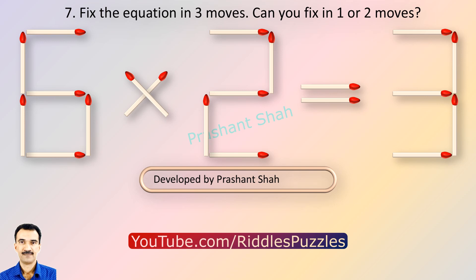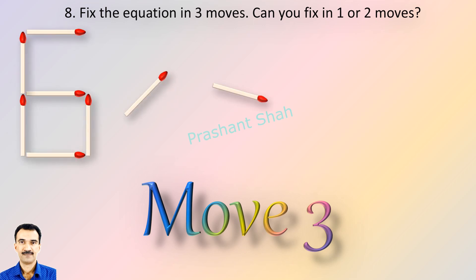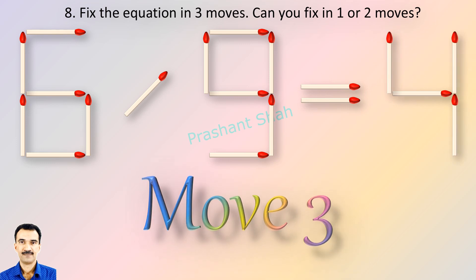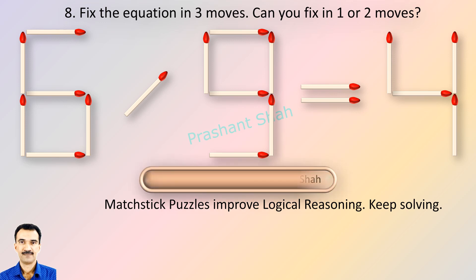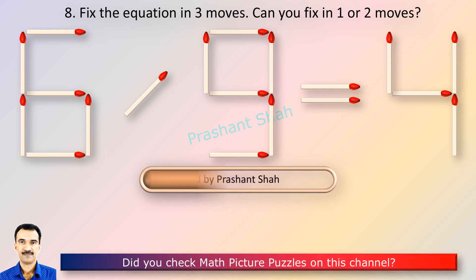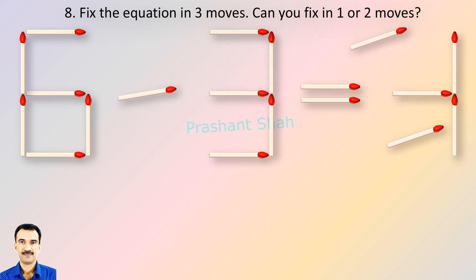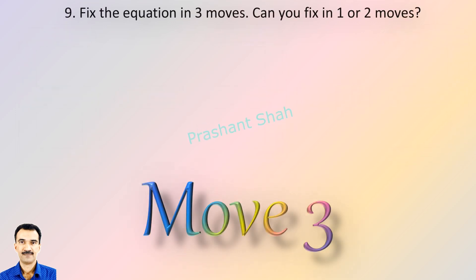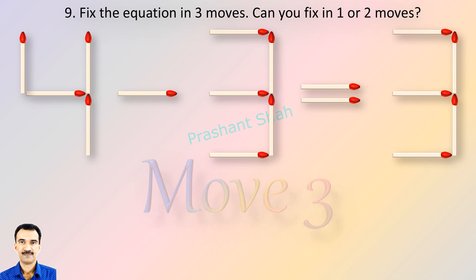You are watching Riddle's Puzzles. If you know the answer, please write in the comment section. You are watching Riddle's Puzzles. If you know the answer, please write in the comment section.